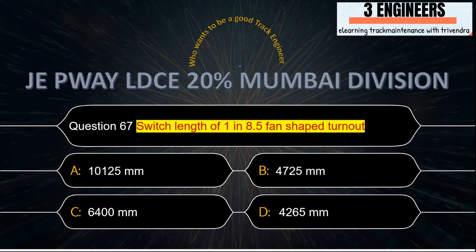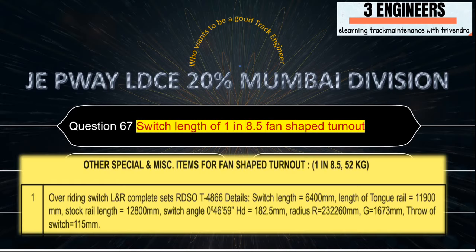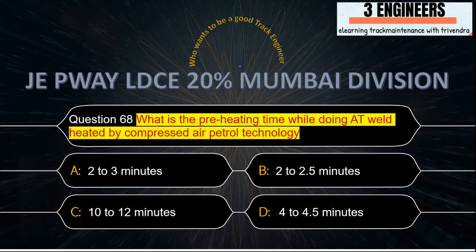Switch length of 1 in 8.5 fan-shaped turnout: the right answer is 6400 mm. A snap from the Ericent Book of Turnouts shows in the first line that switch length equals 6400 mm.